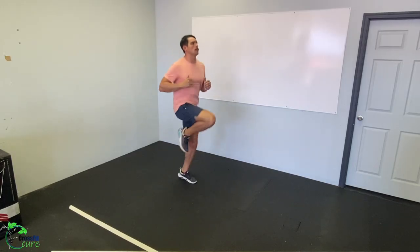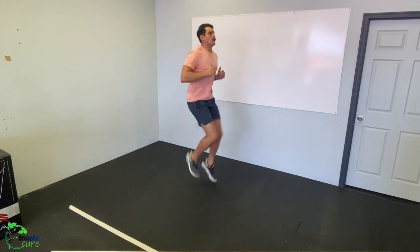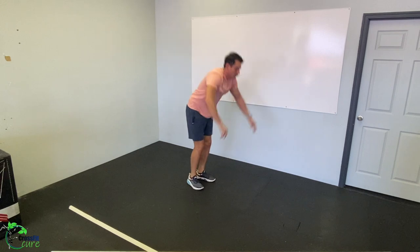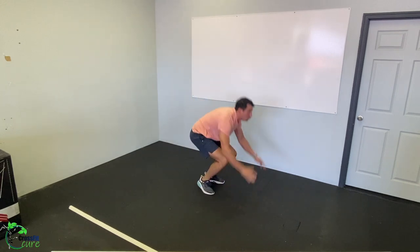High knees — you can start a little slow on your first round, but bring your knees up as high as you can, keeping your feet below your hips. Try not to lean back; stay nice and upright or slightly leaned forward. Next movement is up-downs or bodybuilders: hands on the ground, hop your feet out, hop them back in, and stand up with a little hop at the top.